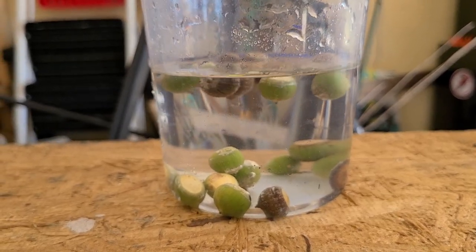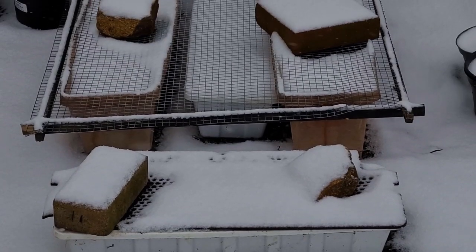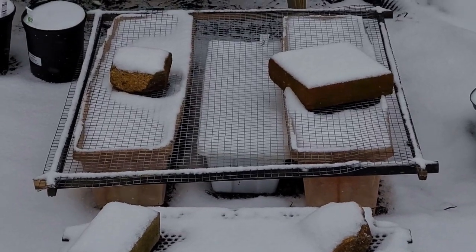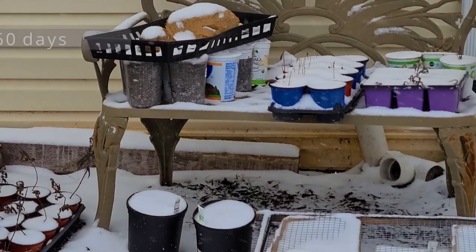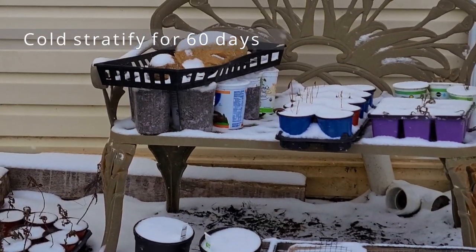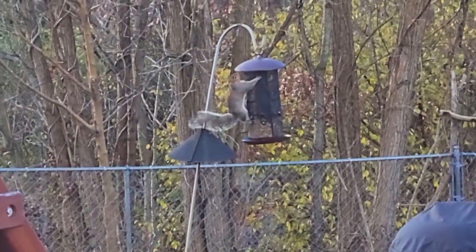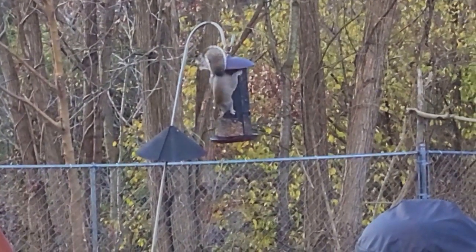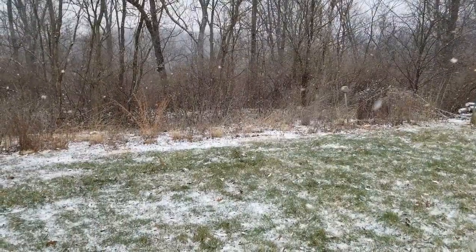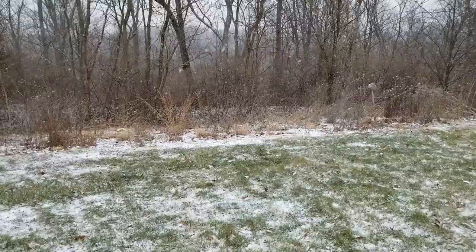Pin oak acorns need to go through a period of cold, moist stratification of roughly 60 days before they'll break dormancy and can germinate. This is how nature does it — squirrels will gather these acorns and plant them into the ground where they will sit all winter. Any acorn that the squirrels don't find and eat will have a chance of germinating in the spring, creating a new tree. So we have to do roughly the same thing with our acorns.